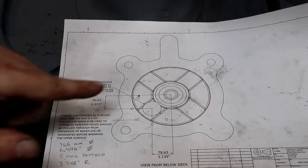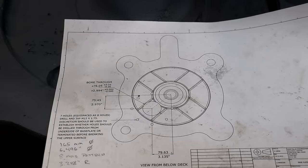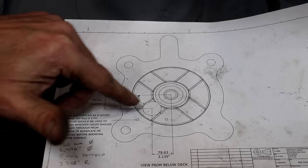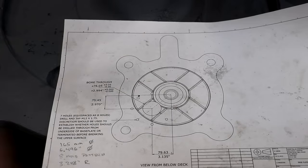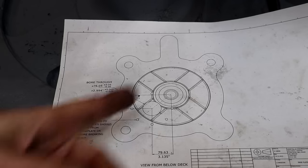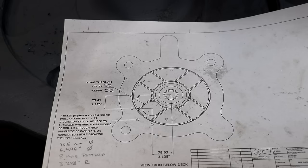What we're going to do is use our digital readout, which has a bolt hole circle function built in for doing exactly this. You go to the center, identify the center, identify the radius, identify the number of holes, and it'll calculate the positions. You basically drive your mill to the coordinates on the digital readout — that's how we're going to locate and drill these holes.